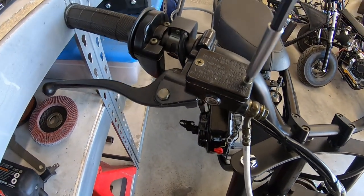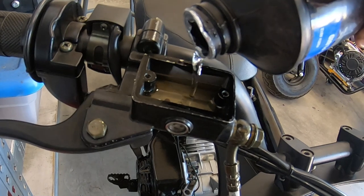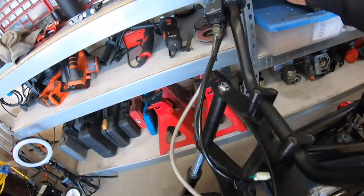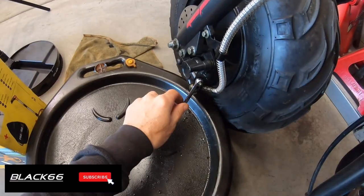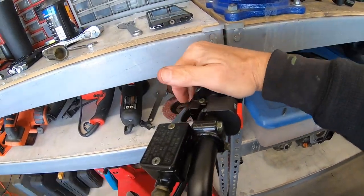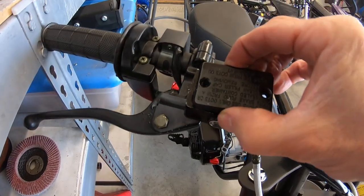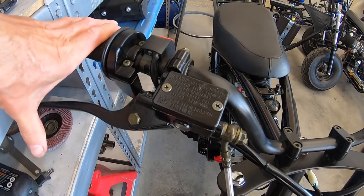Now I'll throw some fluid in here and bleed that brake. Let some of this fluid run out of here along with the air. Squeeze that handle, hold that handle, squeeze it again. It takes a couple reservoir fulls just to fill up the line. Now we'll probably be able to start getting fluid out of there. Nice front brake.